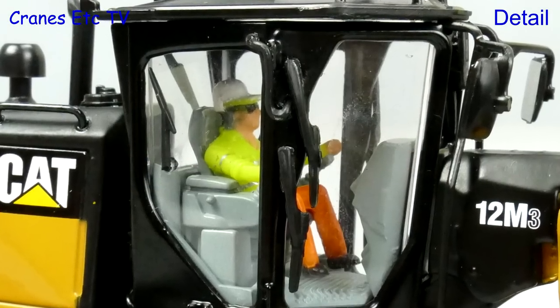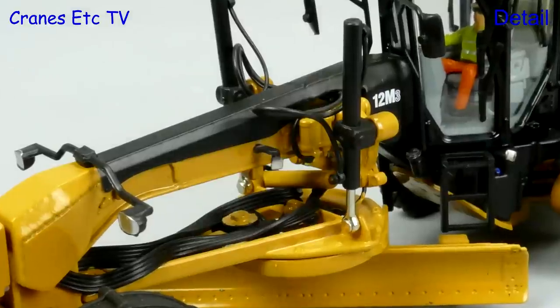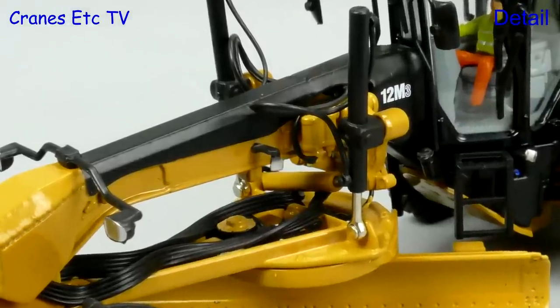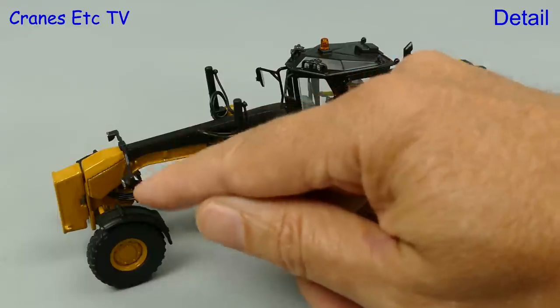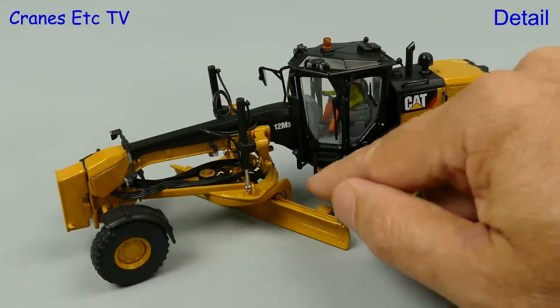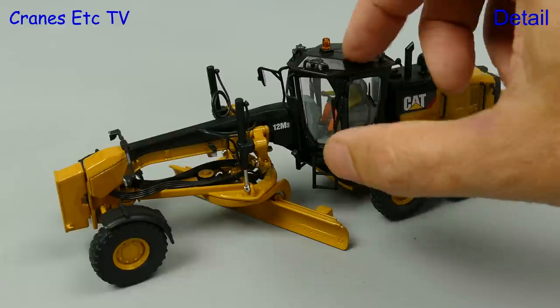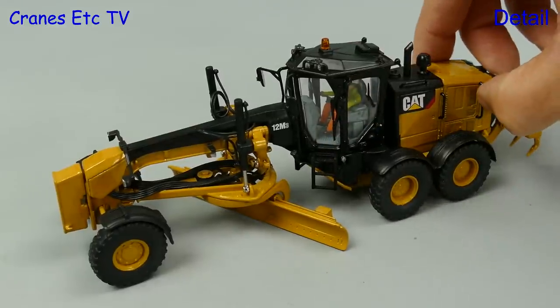Inside the cab is the usual operator and he wears sunglasses come rain or shine. The detailing of the circle and the mouldboard looks busy with all the hydraulic hoses, and overall on the model there are quite a few plastic pieces including the lights and the mudguards. The cab steps, mirrors, and rear mudguards are plastic, with the grab rails being metal.